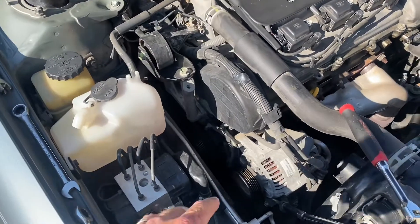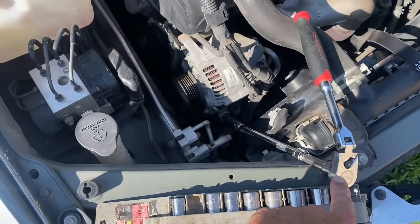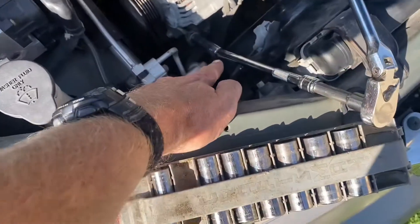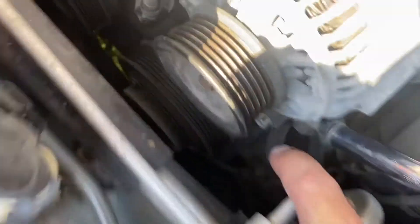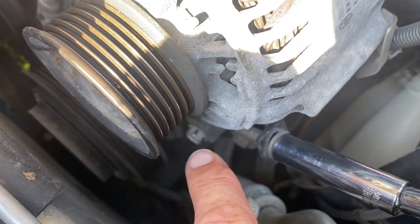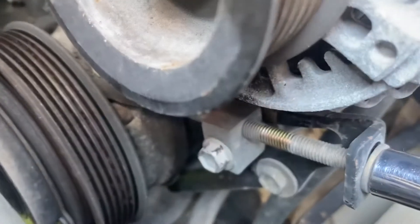It's really super simple. All you need is a 12 millimeter socket and extension — a wobble or a little universal would work just fine. Down here you've got a 12 millimeter kind of a jam nut on that sleeve.